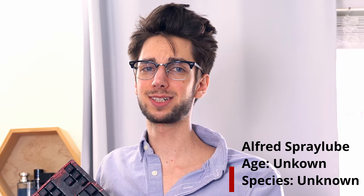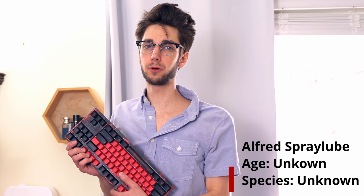Hi, I'm Alfred Spray Lube, and I've spray lubed over ten boards, and all of my boards sound really good. Hey, Alfred, how many of your boards work? Only two of them work. Please help.